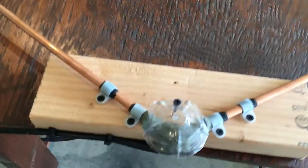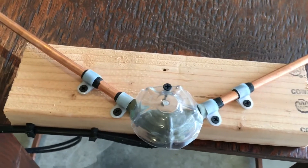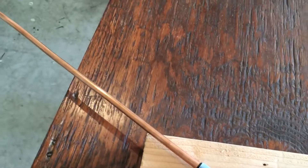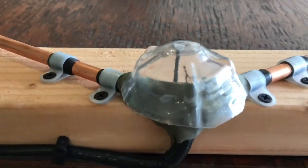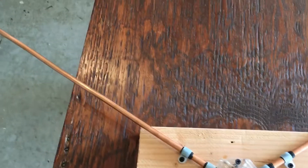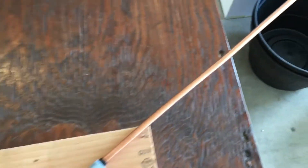You're looking at a homemade V-dipole for NOAA satellite. I'm going to try this one out — I have a QFH one in service right now, but I figured I'd make this one and see how well it works.